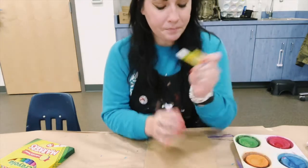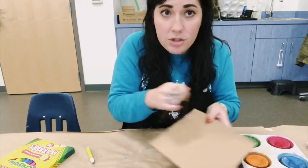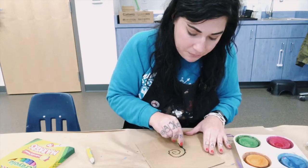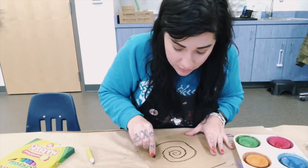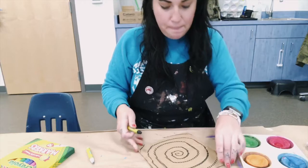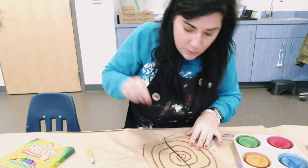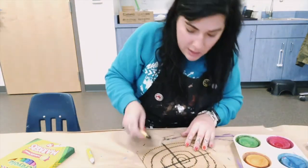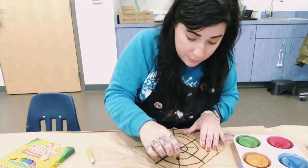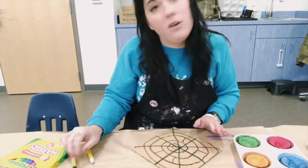A really easy way to draw a spiderweb is to draw a spiral. Start in the center of your shape and press kind of hard to get a nice solid line, going around and around out to the outside. Then make some straight lines going all the way through it — this way, this way, this way. You can draw as many lines as you want; every spiderweb is a little bit different, and there's no right or wrong way.